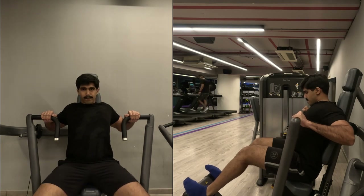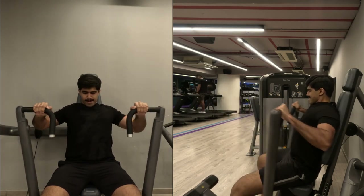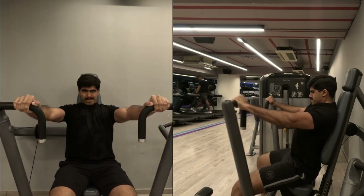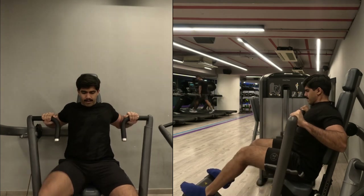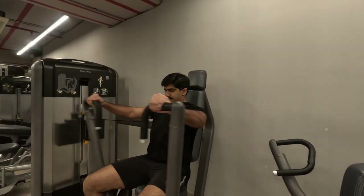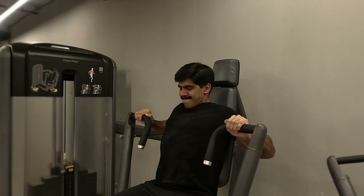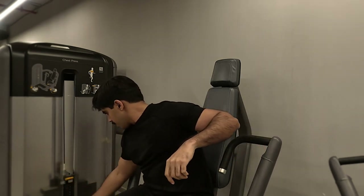For my working set, my first exercise is the regular chest press machine. I have done three sets with the last set being a drop set — 8 to 12 repetitions. If you have this machine, use it; if not, I suggest doing it on an incline or flat bench press with a bar or dumbbells. For my third set I went as heavy as possible and once I was near failure, I started dropping the weight stack.